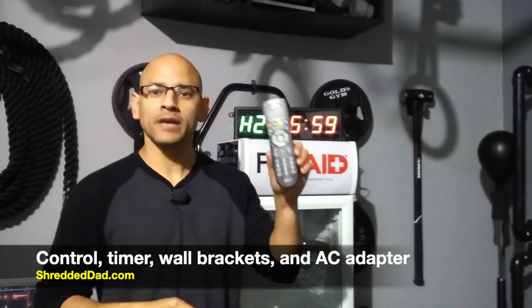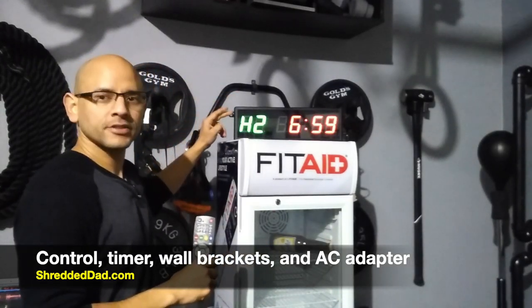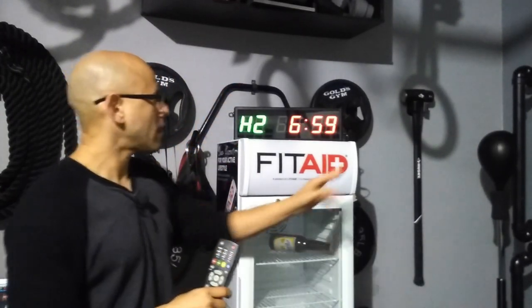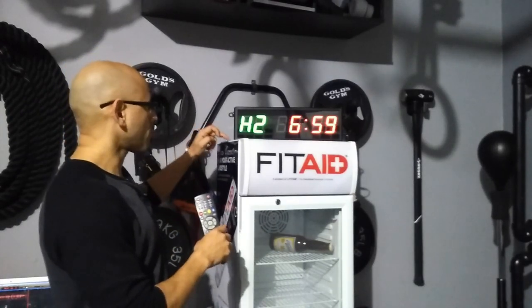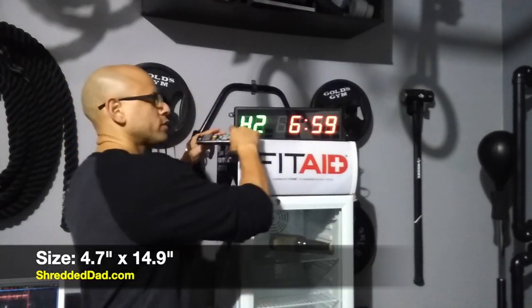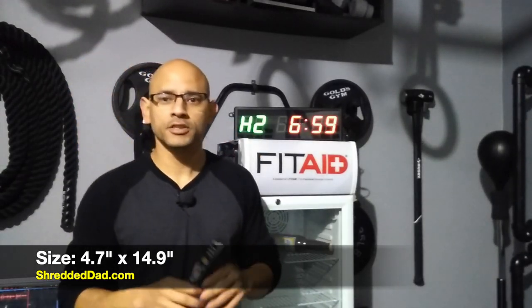This comes with a remote control — batteries are not included. You get the timer itself, brackets for the sides in case you want to put it up on the wall, and the AC adapter that goes into the wall outlet for electricity. As far as the timer itself, it's 4.7 inches in height, 14.9 inches in length, and each one of the numbers is 2.3 inches tall.